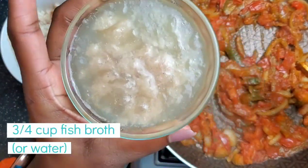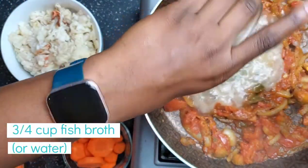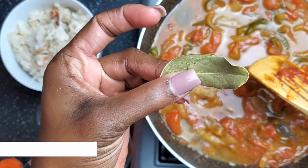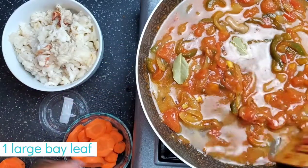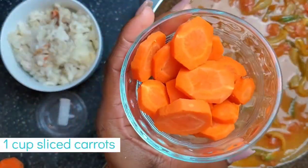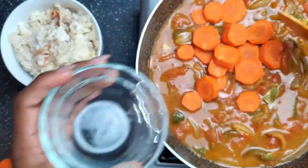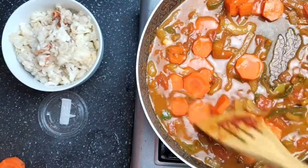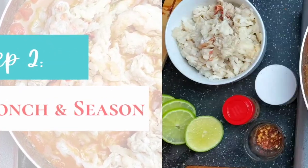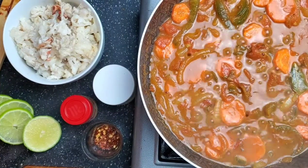I already have salt inside this homemade fish broth. You can use fish broth, water, or chicken broth if you have it. I'm going to add two small bay leaves — one large bay leaf will do if that's what you have — and half a cup to one cup of sliced carrots. People normally add potatoes to thicken the gravy. Cook this until the gravy starts to steam and thicken.